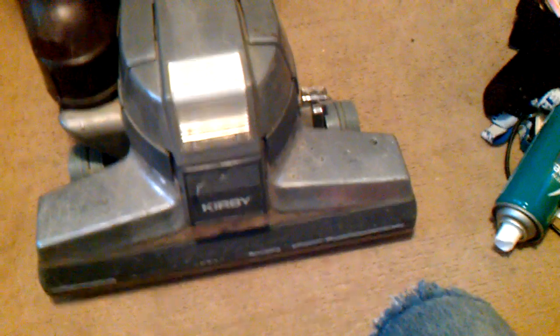Now, here's a few things we could address right now. I already know that the detector has always been loud on this. This little green light here does not work on the power nozzle. Not sure what that's about, but I'm not too overly worried about it as long as the only light I'm concerned about is the headlight.